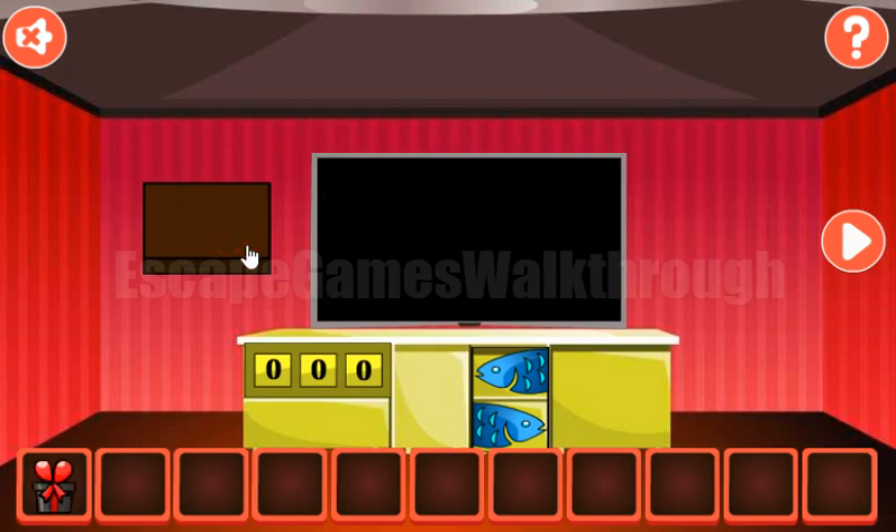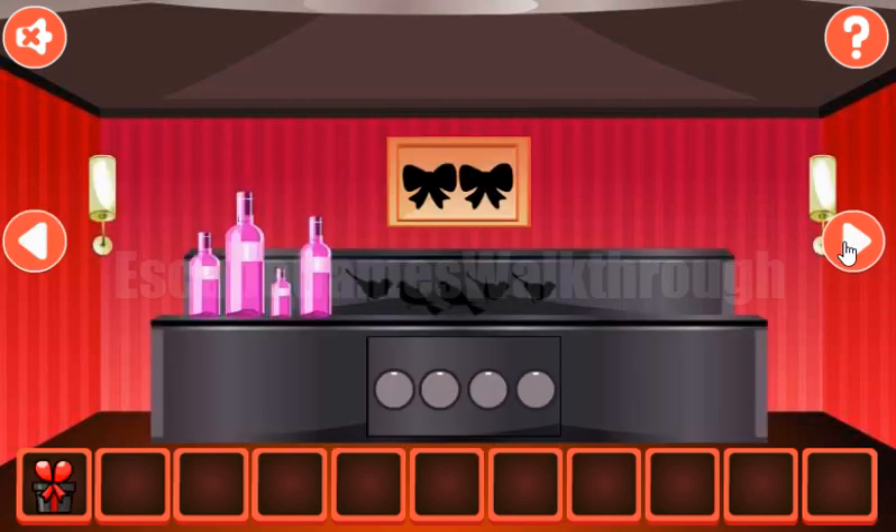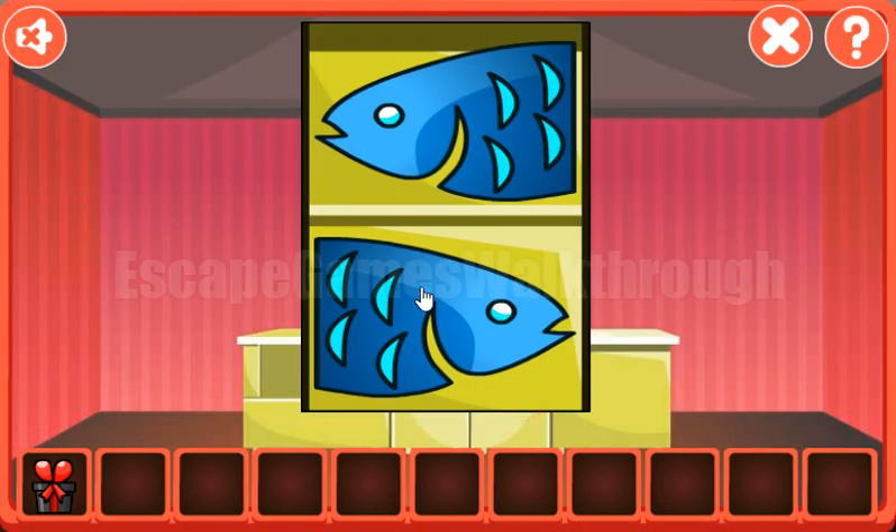We've got the gift, going further to the right. Now let's look at these birds — they look right, left, left, right, right. And it is to use on this fish: right, left, left, right, and right.